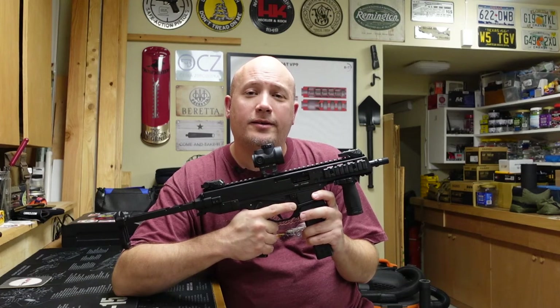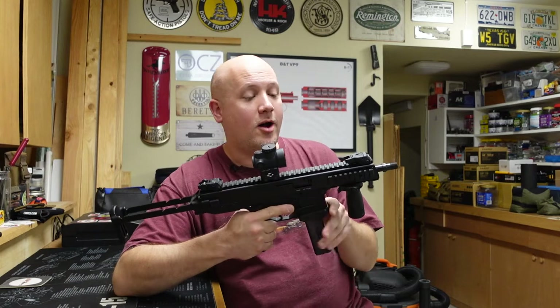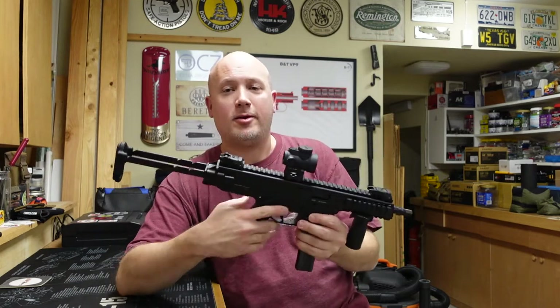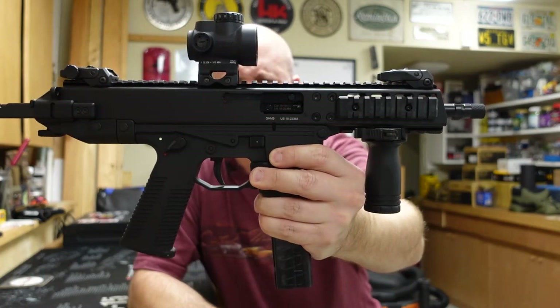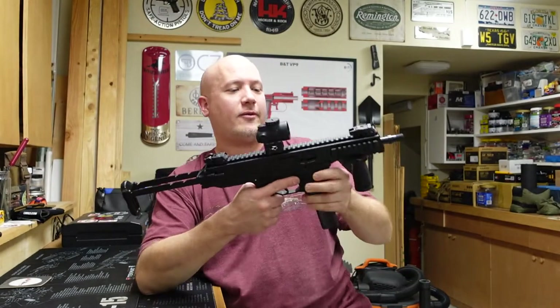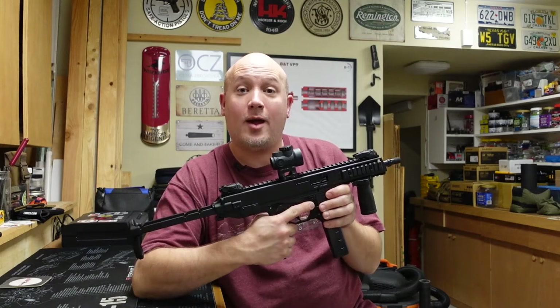Hey everybody, it's Jason from the Texas Gun Vault and today I'm coming to you with an update video on my GHM9 SBR. I recently made a video about this particular gun where I showed that I had a catastrophic failure with it, and I'll show you that right now in case you haven't seen it.